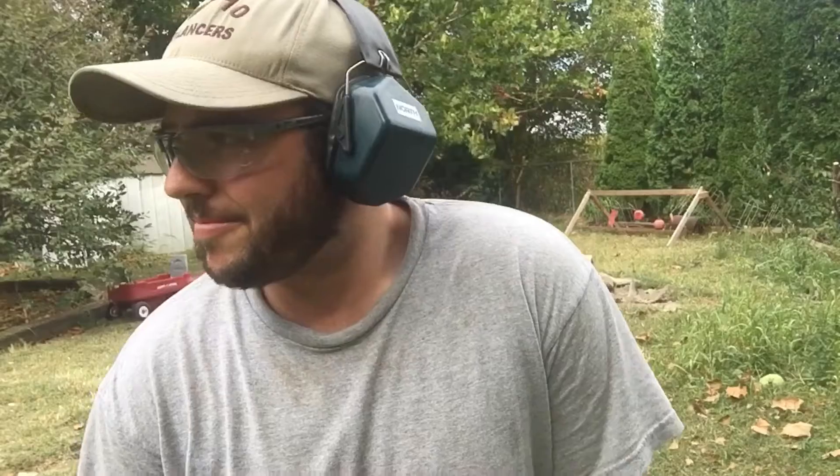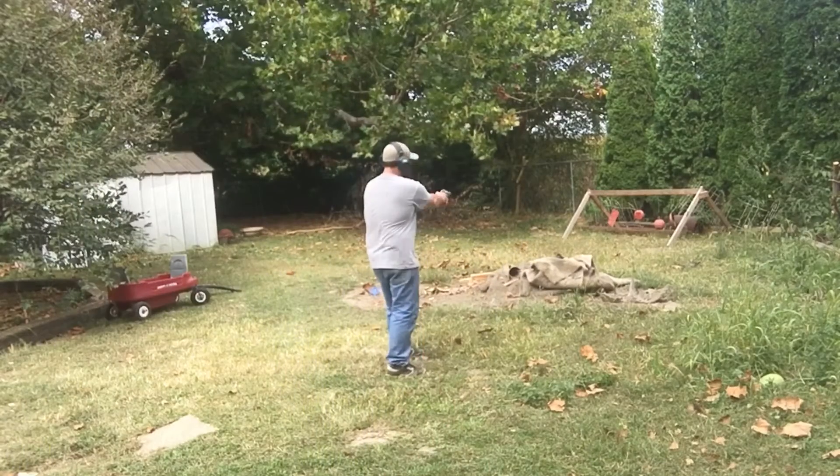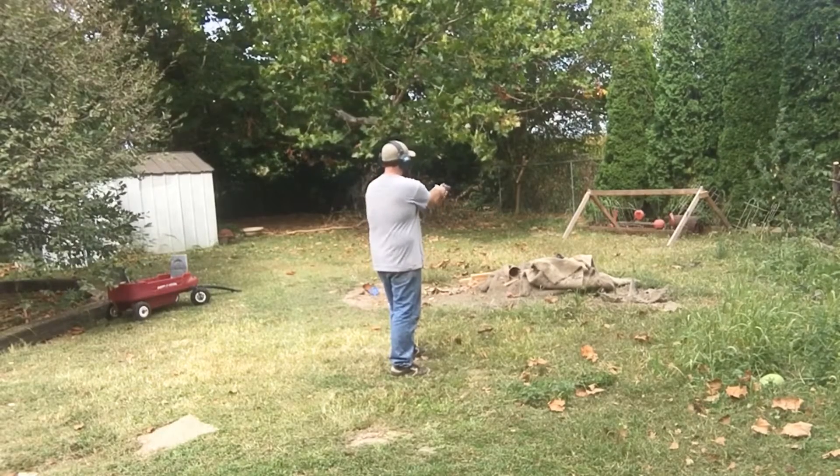357 Magnum out of the Taurus 605. I think we got this. I jump a lot when I shoot this gun, so I anticipate my shot and they're not the most accurate, but I'm pretty close — I think we're going to be able to get it.